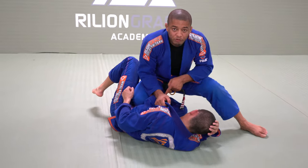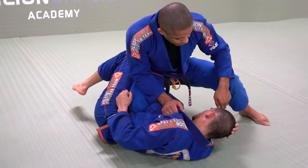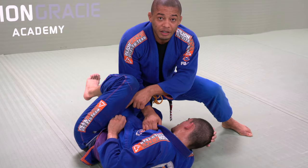Now, my knee has to be facing toward the hip, and I have to be facing toward his opposite shoulder, right here. Right now, try to make a frame — he cannot. Right now, it's leg against leg.